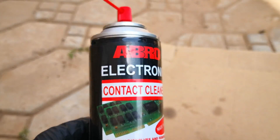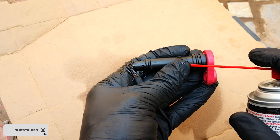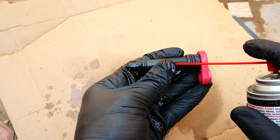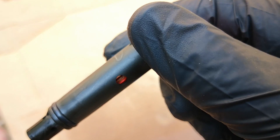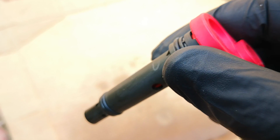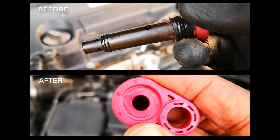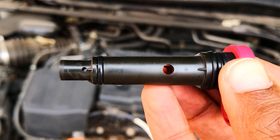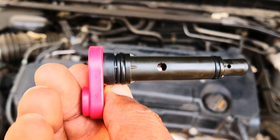You can also use MAF sensor cleaner for this part. This is to displace any remaining moisture and further clean out any debris that the engine cleaner may have missed. And now, moment of truth — you can see that as I shake it now, it rattles, meaning that the PCV valve has been unclogged and properly cleaned. That's how I clean plastic PCV valves in between replacements with zero risk of damaging them. Hope this was helpful — catch you on the next one. Peace.